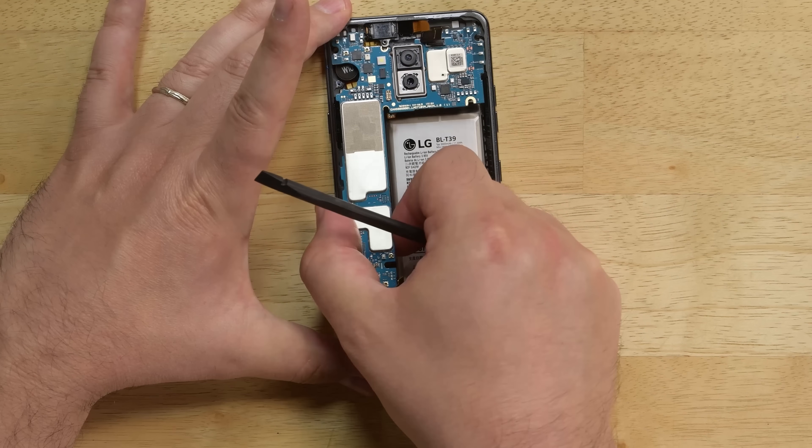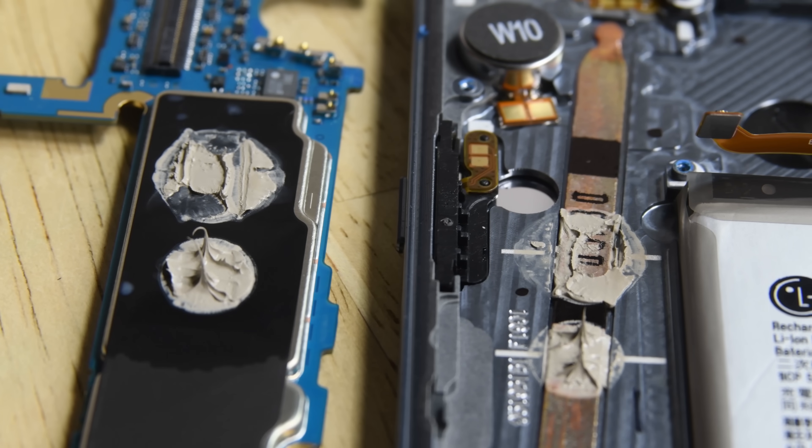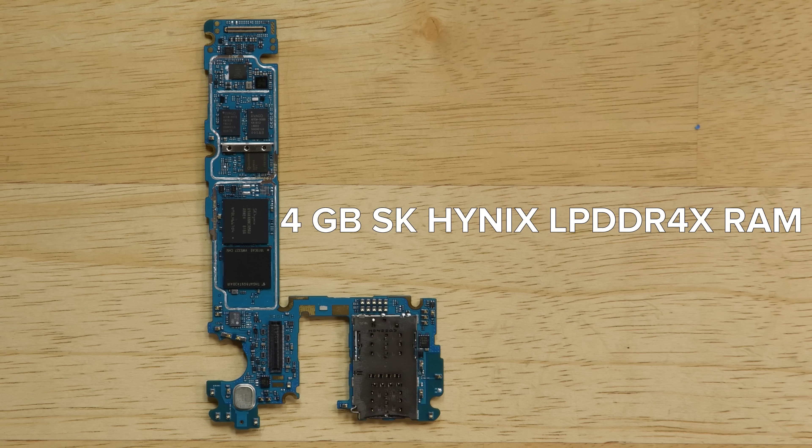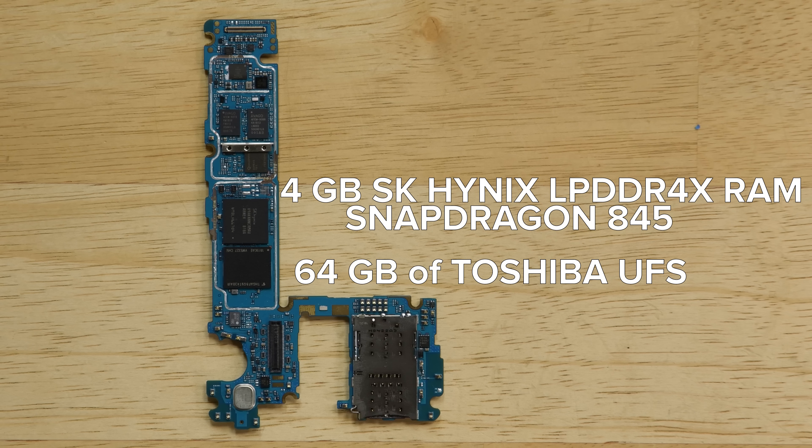This thing must put out a ton of heat. Not only do we have a copper heat pipe to help cool things off, we've also got thermal paste. On the board you can see the four gigabytes of SK Hynix LP DDR4X RAM with the Snapdragon 845 presumably layered underneath, and the 64 gigabytes of Toshiba-made universal flash storage.